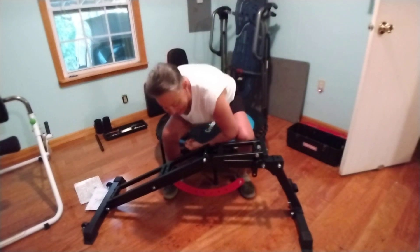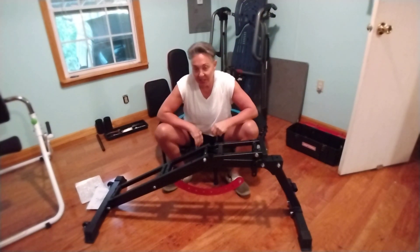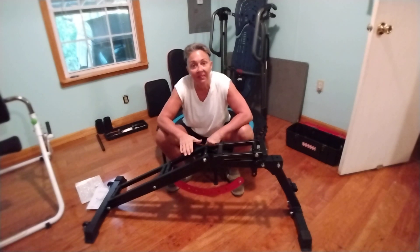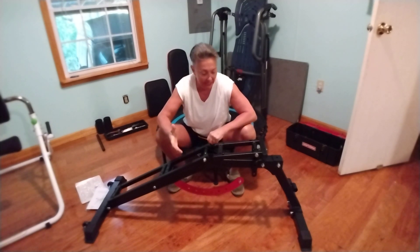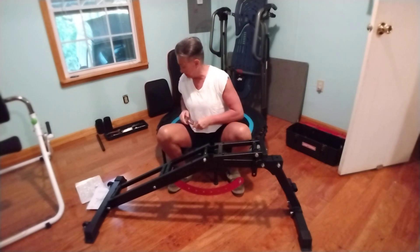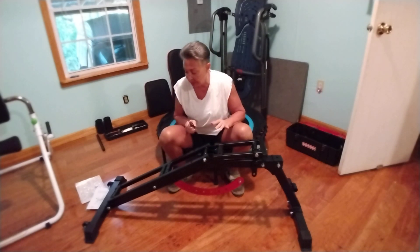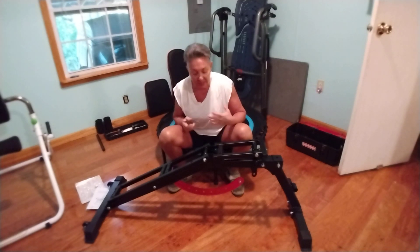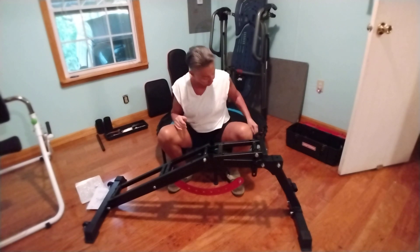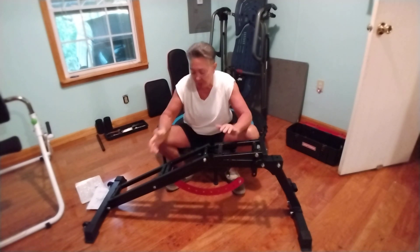Hi everybody! I just wanted to show you how far I've gotten on putting together my bench. I'm very happy with it, and once I get it all put together I will talk to you and tell you more about it, but for right now this is where we're at with it.